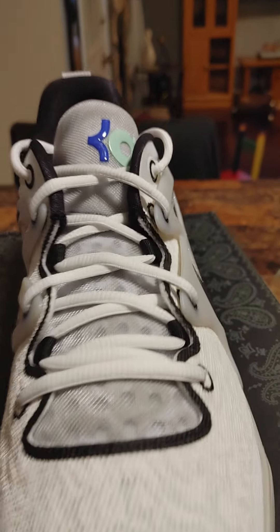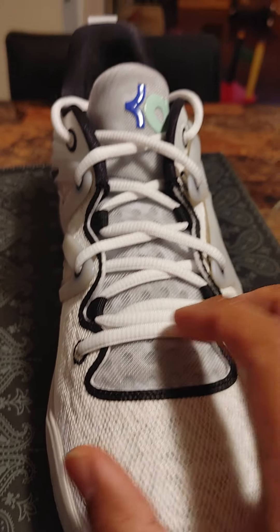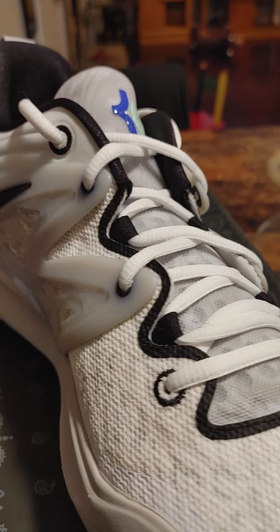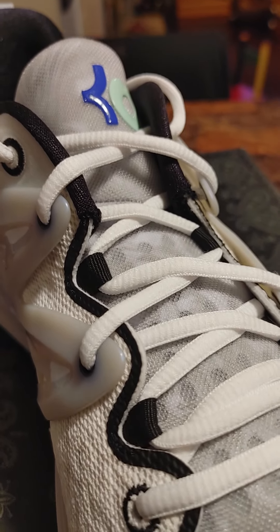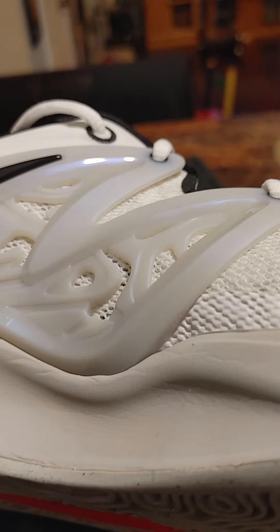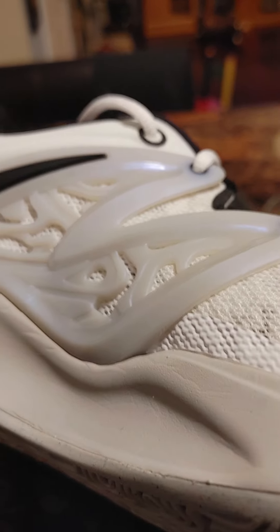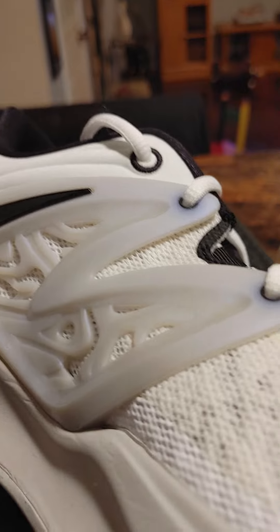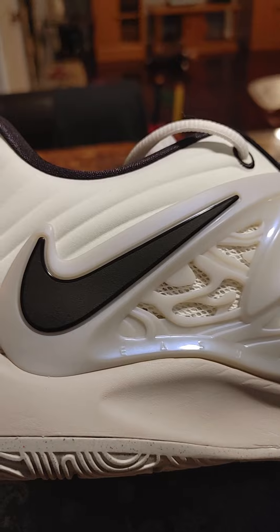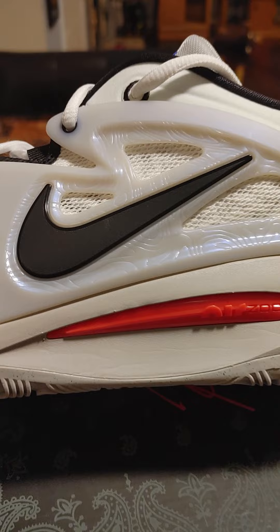Getting into the details — the tongue has those same perforated holes to help the shoe breathe. Shoes only come with one set of laces, these white laces. You can see the black trimming along the outside of the tongue. These guards are basically a plastic material, not crazy durable — I imagine they could probably crack. And then you've got the nice backwards Nike swoosh, same on the outside of the shoe.